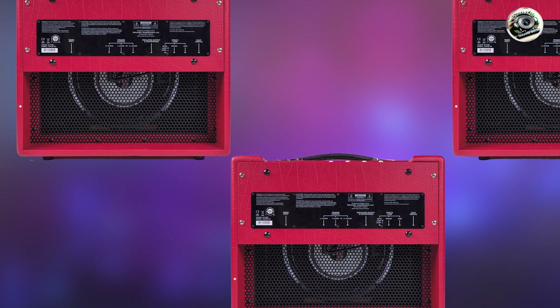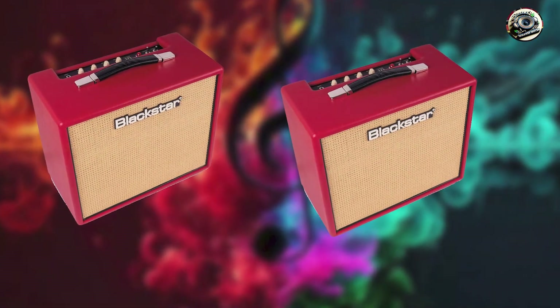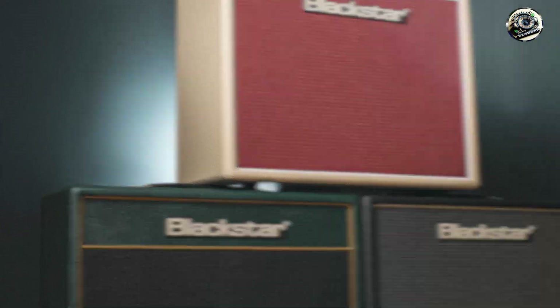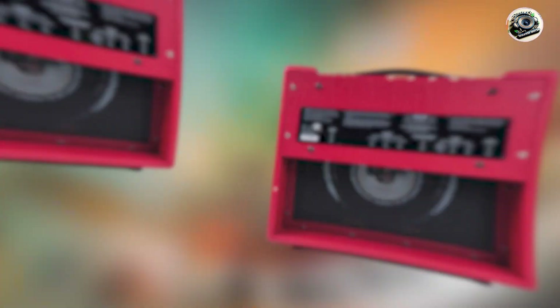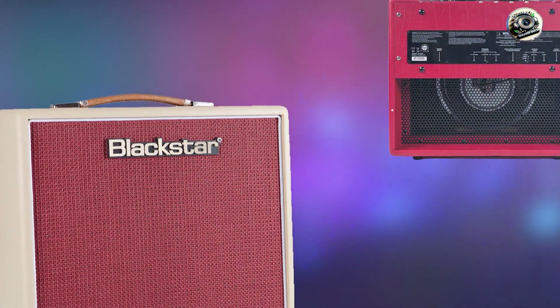The HT Studio 10's clean channel provides a clear, articulate tone that pairs well with the Telecaster's bright sound. Its gain channel offers smooth overdrive, making it versatile for different styles of music. The built-in reverb and effects loop enhance its usability with pedals. The amp's intuitive controls and modern features make it easy to adapt to different playing situations. Its moderate size and weight make it suitable for home practice, studio recording, and small gigs. Built with Blackstar's attention to quality, the HT Studio 10 is durable and reliable, making it a dependable choice for Telecaster players looking for a versatile, modern amp.